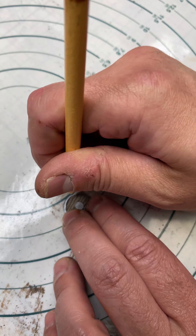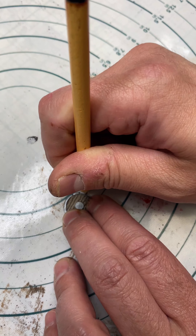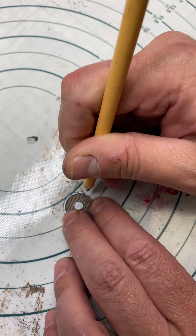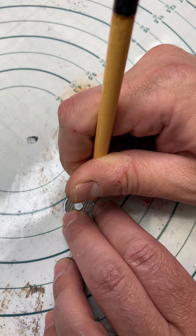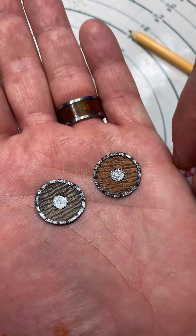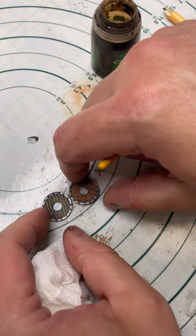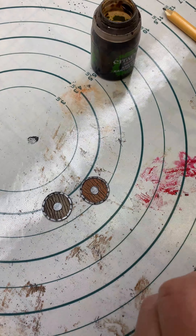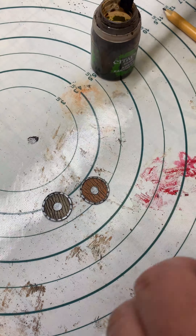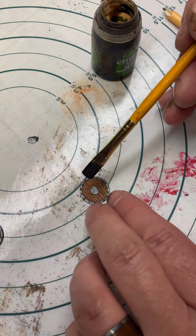I'm going to go around the edge here and just use my pencil to create some little dents to give the illusion of rivets. Then I'll turn once again to the Agrax Earthshade — I don't want to soak these, I just want a little bit of this wash down in the details. So I'll give it a quick brush and then I'll dab it off with the paper towel.